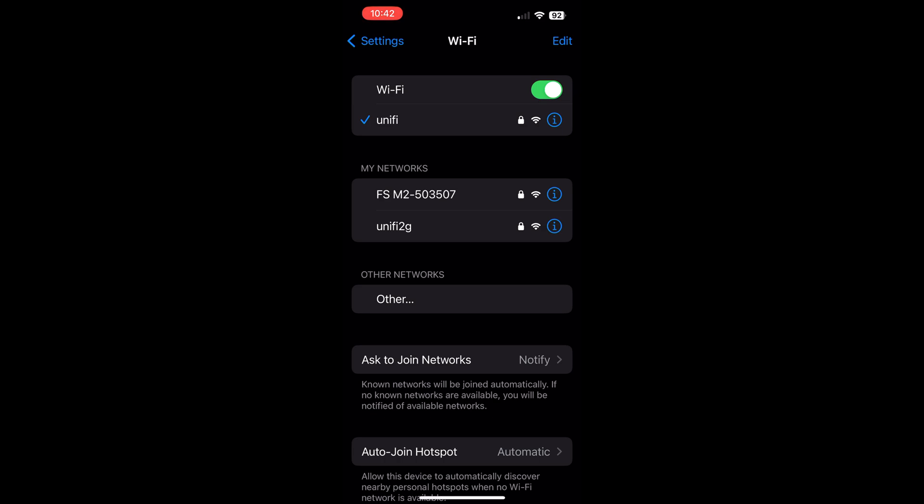Hey guys, Golf Nerd here. I got a couple of questions from my last Mevo Plus and Stack System app integration video about how do you actually make the connections between the Mevo Plus and the Stack app. So this is just going to be a very short tutorial on how to do that.